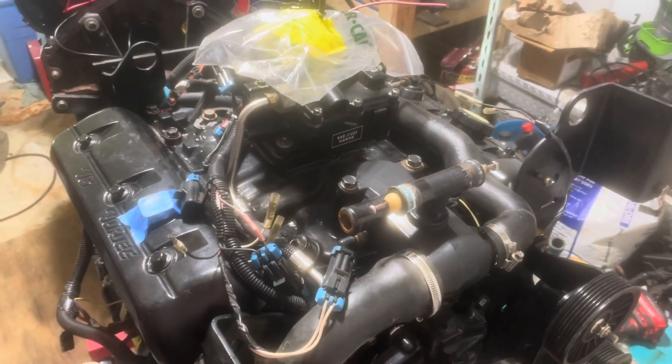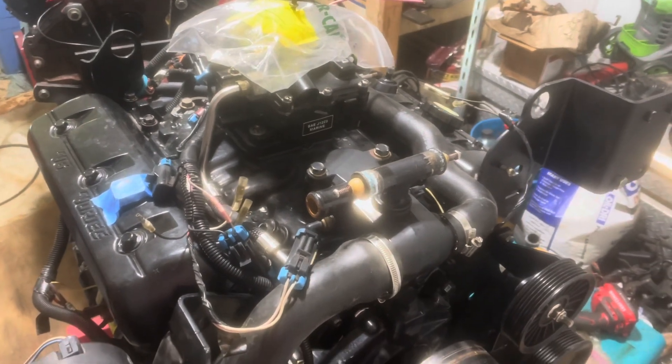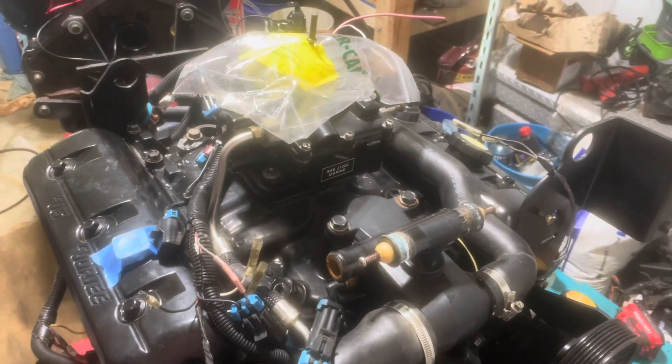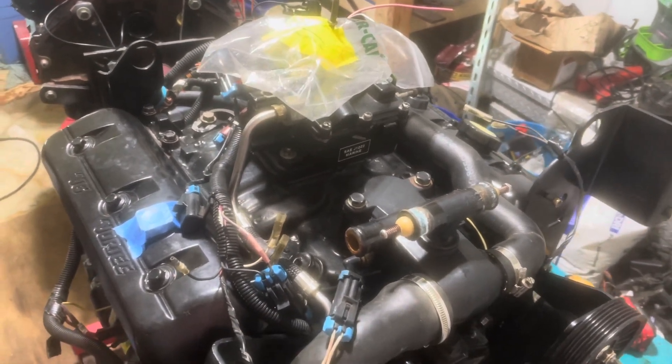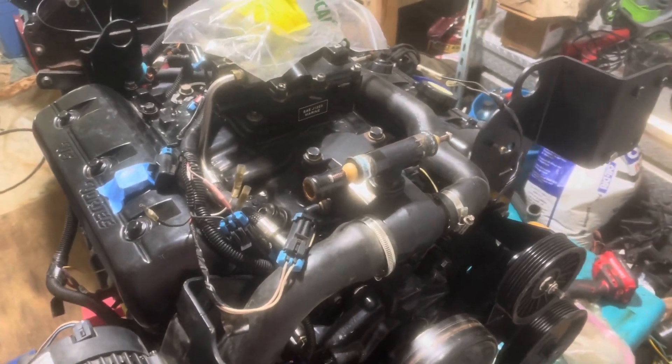Hello, welcome to another video by Moxa Marine. In this video I'm going to be installing a Delco EST system upgrade and wiring the Delco components into an existing Mercruiser harness. I'm going to explain what I'm going to do first and then show you what I've done.